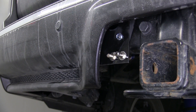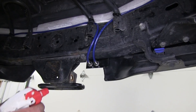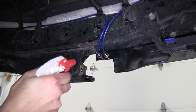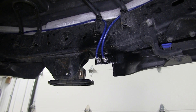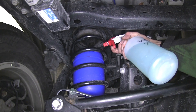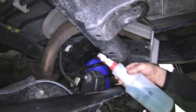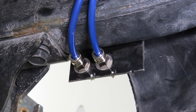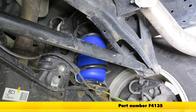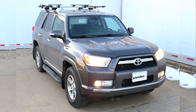Next, we'll go ahead and air up the airbags. Once they're aired up, we'll use a soap and water solution to spray each one of the connection points to check for leaks. Now that we've verified the system is sealed up, we're ready to hit the road. That does it for the install of the Firestone Coil-Rite Air Helper Springs, part number F4135, on our 2012 Toyota 4Runner.